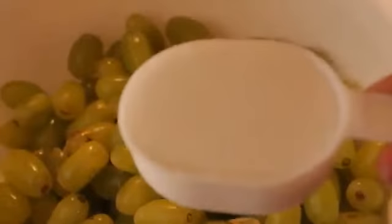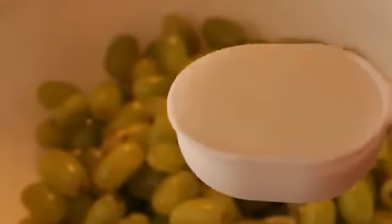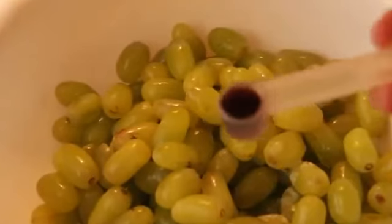Next you're going to need about a half cup of sugar. Once you make this you can adjust everything to how you want it and what tastes good to you. And last, you're going to need one teaspoon of vanilla.